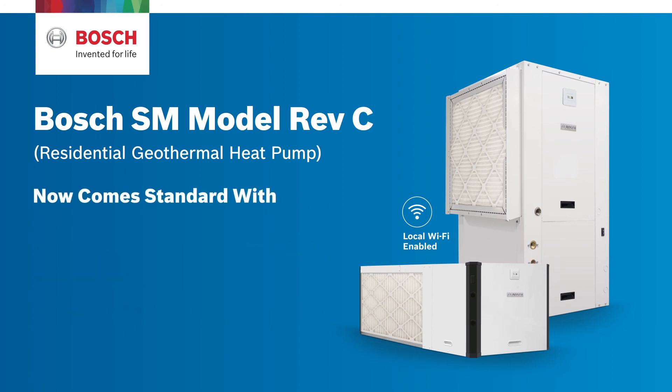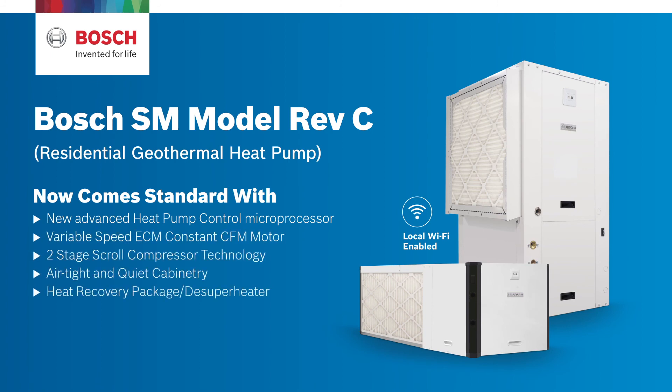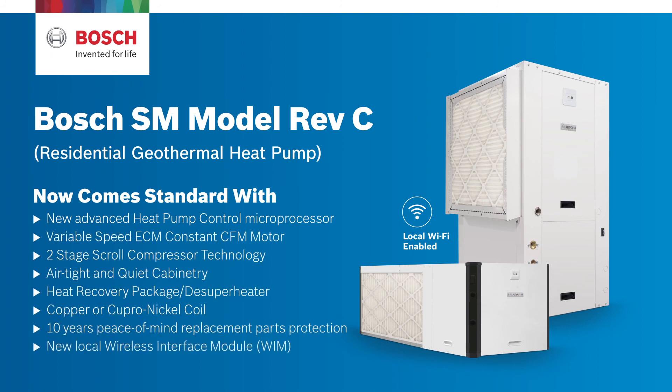SM models now come standard with a new advanced heat pump control microprocessor, variable speed ECM constant CFM motor, 2-stage scroll compressor technology, airtight and quiet cabinetry, heat recovery package, de-superheater, copper or cupro nickel coil, and 10 years peace of mind replacement parts protection.